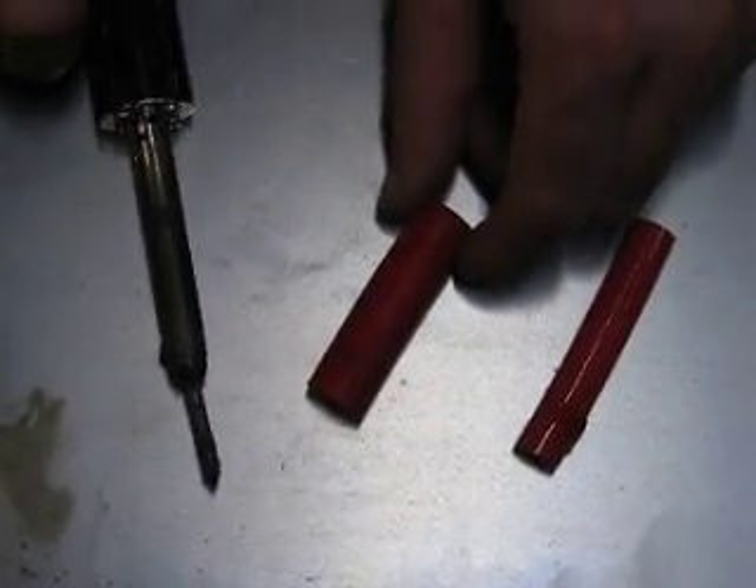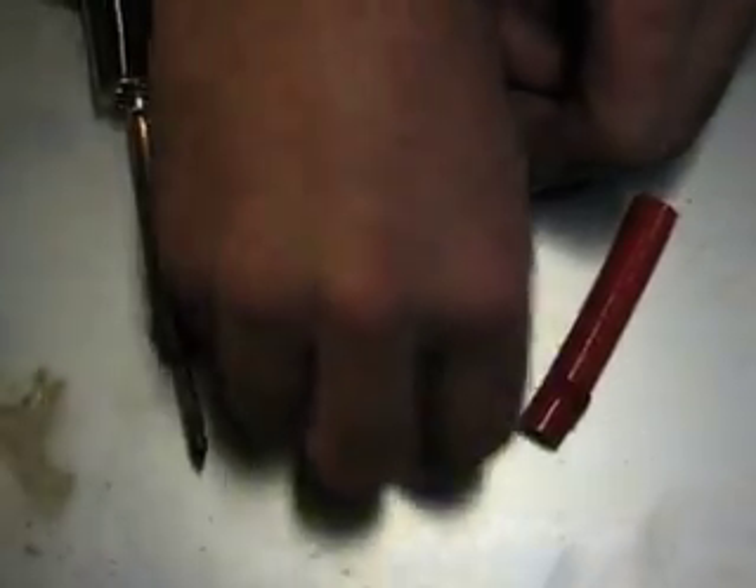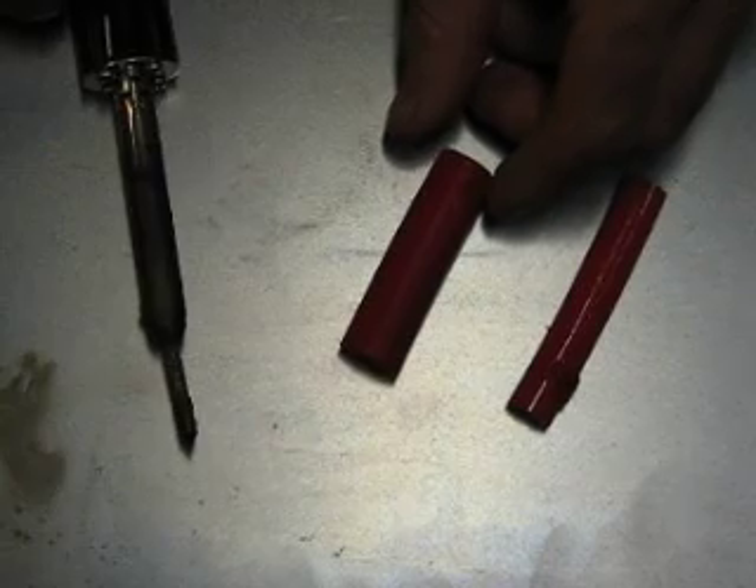Take the soldering iron off. You can see, other than a little bit of discoloration on there, primarily from the debris from the competitor's hose, our hose is totally undamaged.